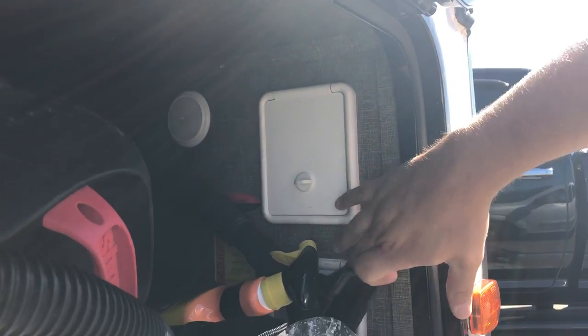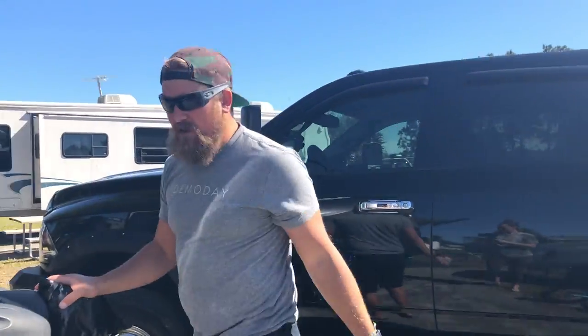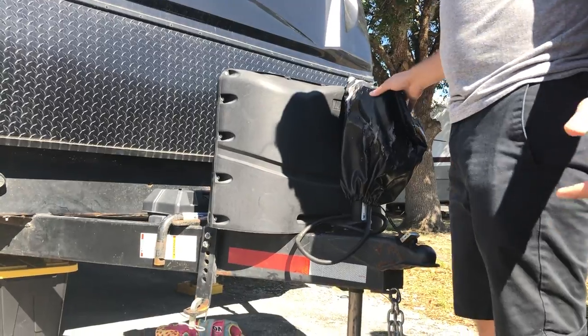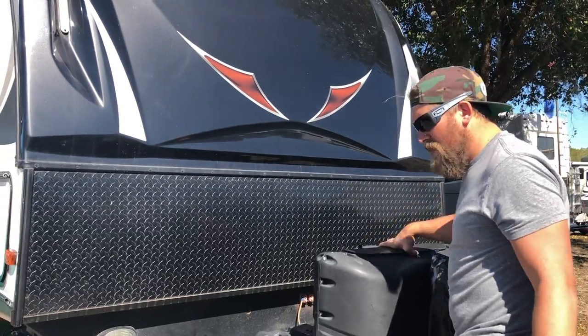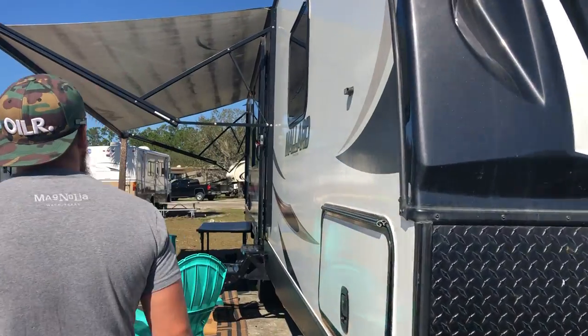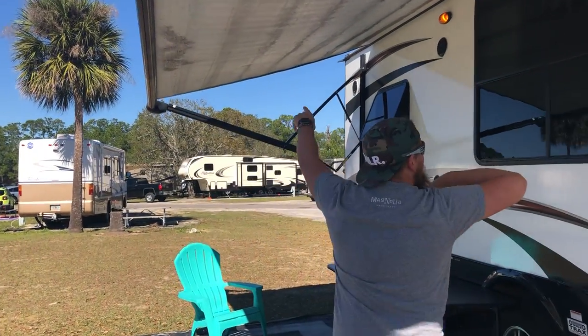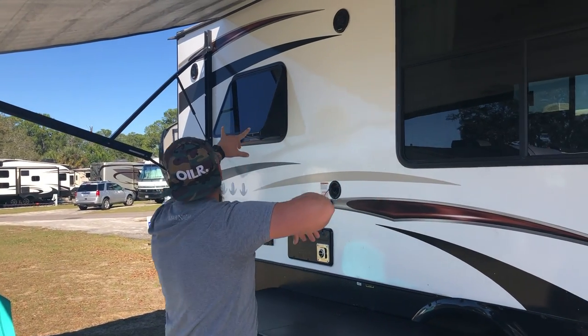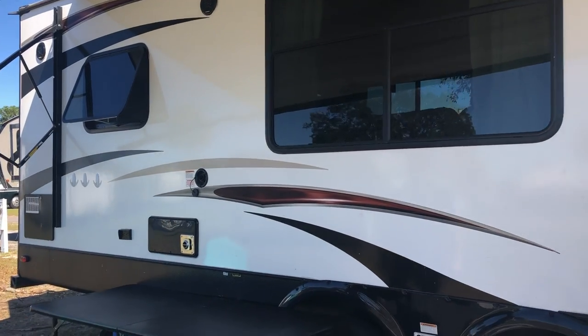You have your controls for your power jacks right here. This is your front power jacks and this is your rear power jacks, which helps stabilize the trailer. Then we have the power jacks so you don't have to crank it to get it off your tow vehicle. It comes with two five-gallon propane tanks, two brand new batteries we just bought a month and a half ago, and a 12-foot power awning with LED strip, which is nice at night.